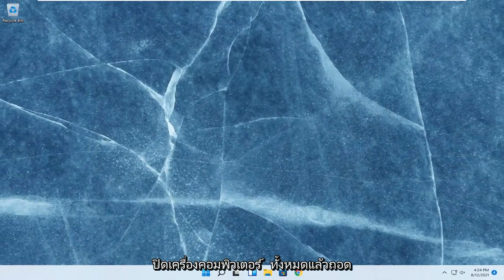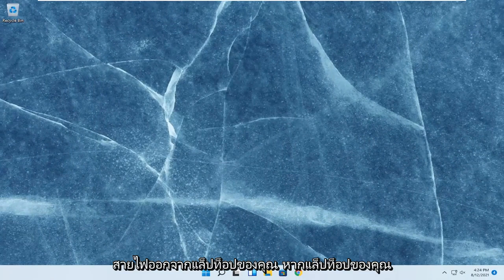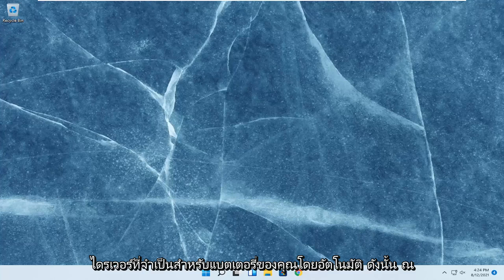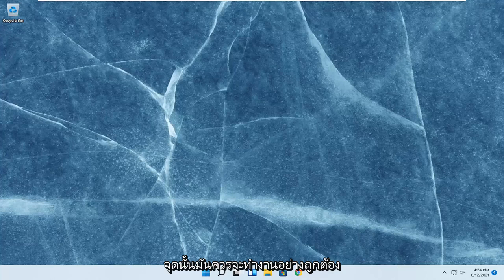Shut down your computer entirely and then unplug the power cable from your laptop. If your laptop does have a removable battery, you should remove the battery, wait a couple minutes, and then plug it back in. As your computer boots back up, it should automatically download the driver necessary for your battery, and at that point it should be working properly.